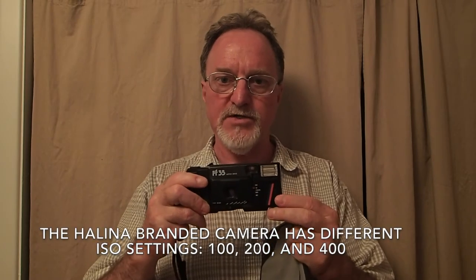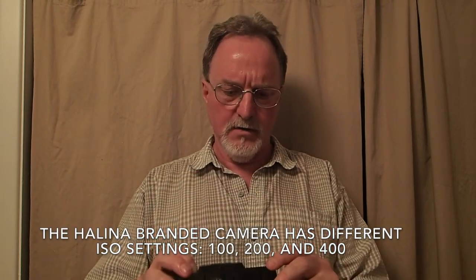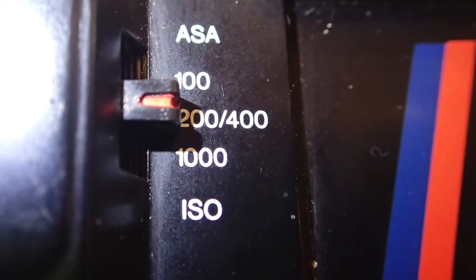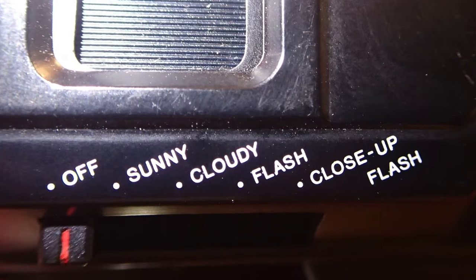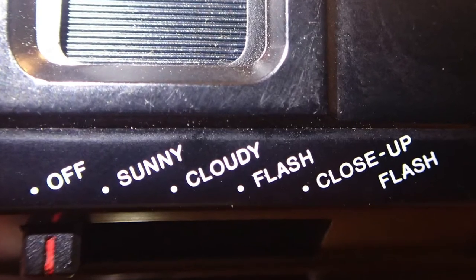ISO settings are right here, with options for 100, 200, 400, and 1,000. It's a little weird because 200 and 400 share the same setting, so anything medium-fast, you set it the same. Apparently that is changing the aperture. The mode dial has: off with lens cap closed, sunny, cloudy, flash, and close-up flash.